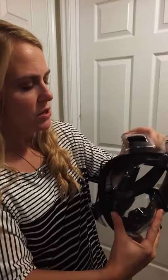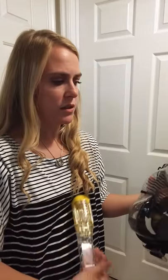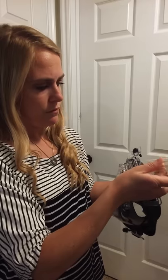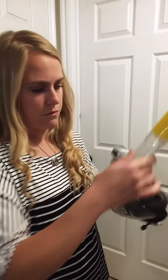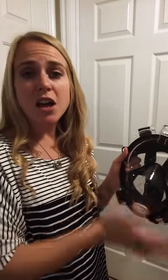You can pull this through here to tighten things. The snorkel part comes in separately and you can just pop it on and it snaps on like that.